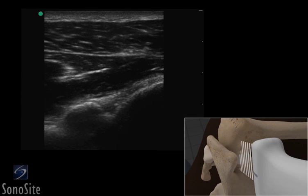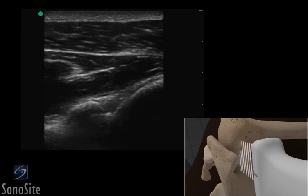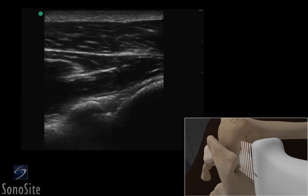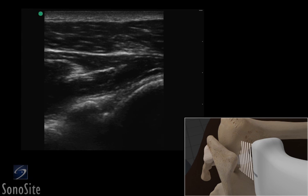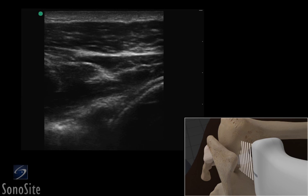A linear array transducer with a musculoskeletal exam type is used to perform an ultrasound-guided injection of the shoulder joint via a lateral approach. Alternatively, a curved array transducer with a musculoskeletal exam type can be used in a large patient.